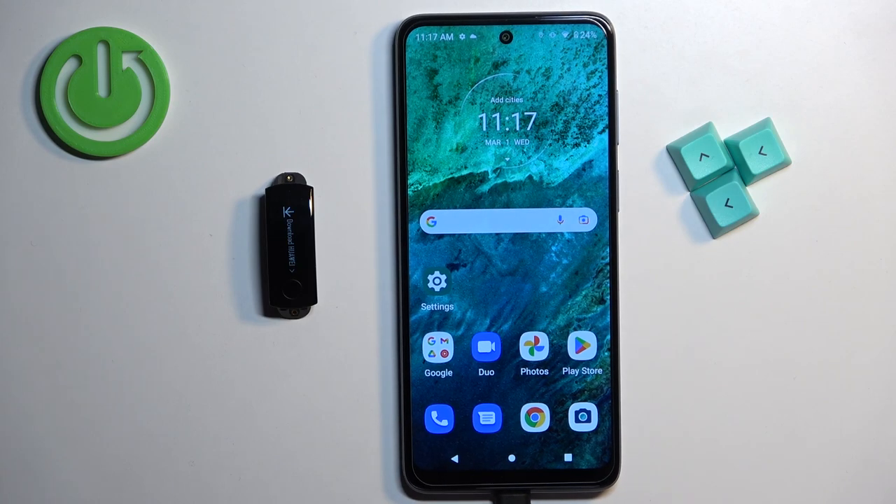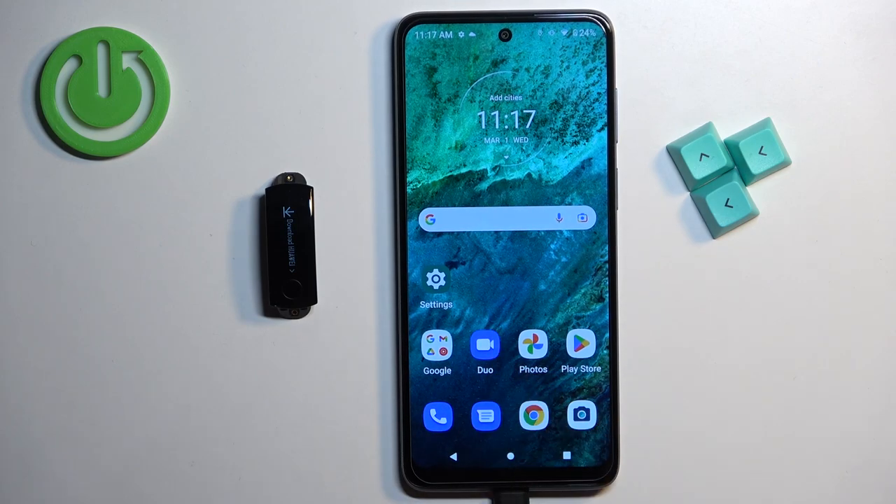Welcome! In front of me I have Honor Band 3 and I'm going to show you how to pair this smartband with the Android phone.